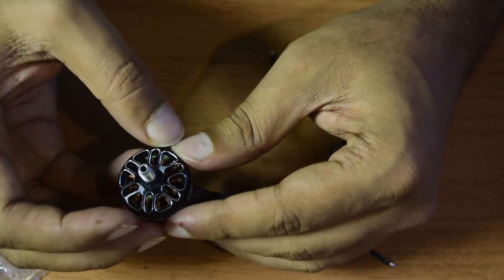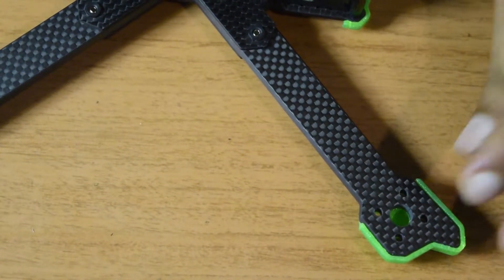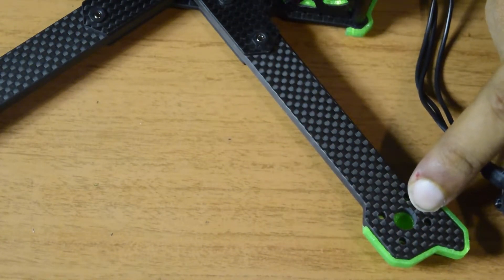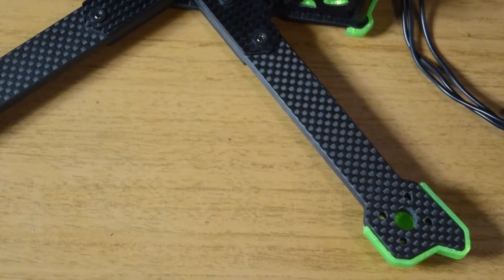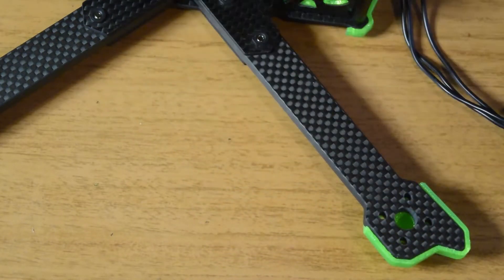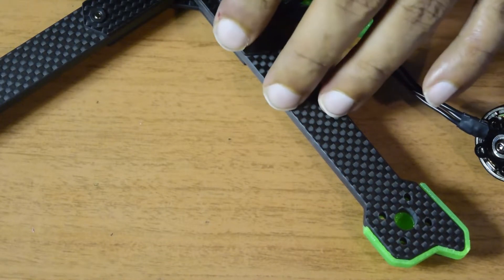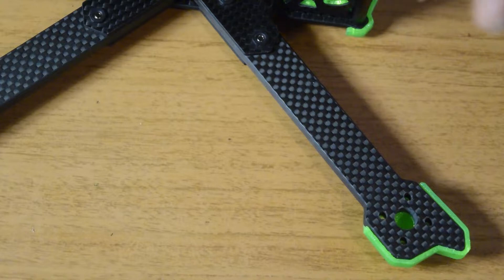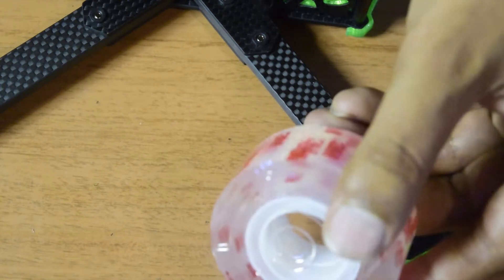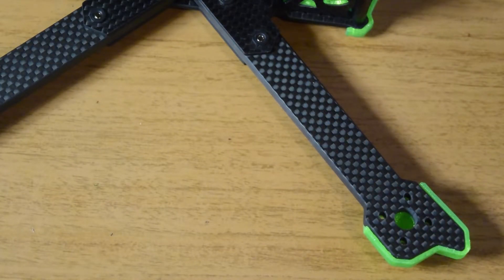Now let us quickly install this motor onto the drone frame. This is the drone frame we assembled in the last video — you can see the four arms, each with four holes that will align with the holes on the back of the motors. Before installing, I want to share a tip to reduce vibration: I am using 3M gel-based DST as padding between the motor and the drone frame. This provides a rubberized cushion that reduces vibration produced by the motor during operation, improving stability and reducing frame noise. Let's put this DST on all four sides covering all four holes.